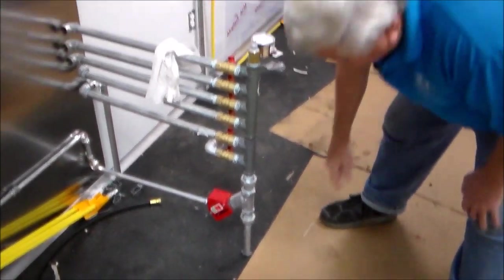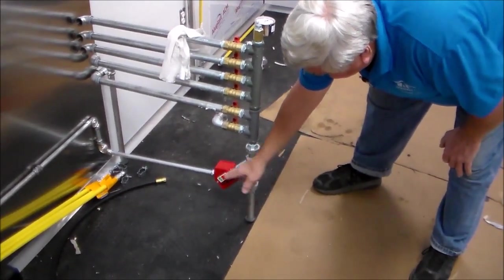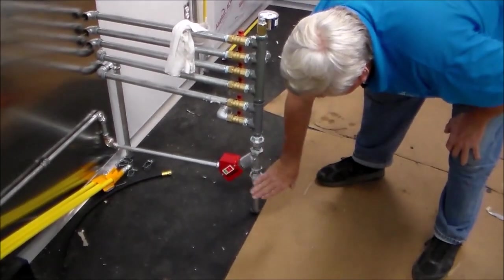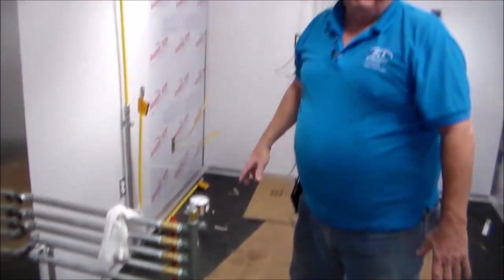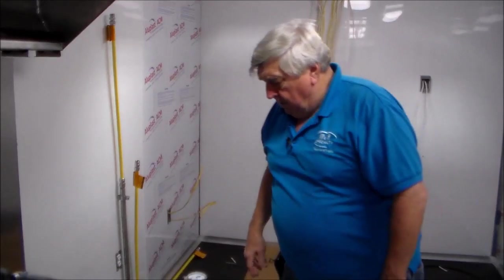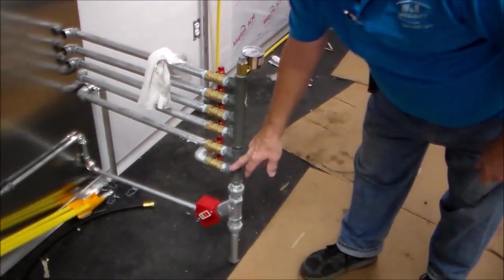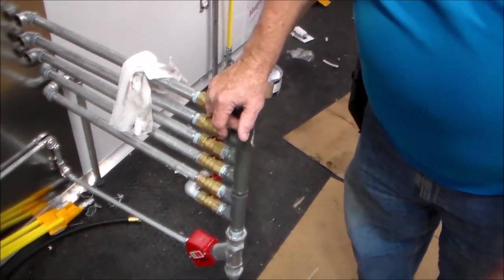The first thing it goes to is this valve. This valve works off your Ansel system — if there's any kind of a fire or you set the system off, this valve shuts the whole system down and no more gas can go into your trailer. That's the idea of the Ansel system. We then come out of that valve into a solid manifold. There are no T's above the floor line.